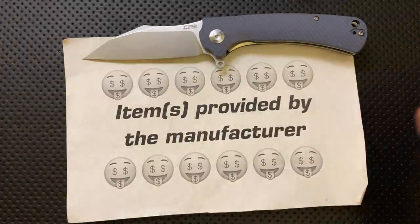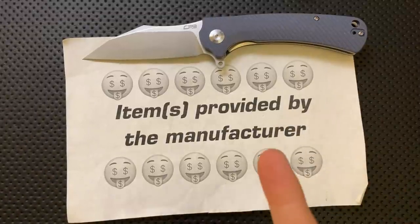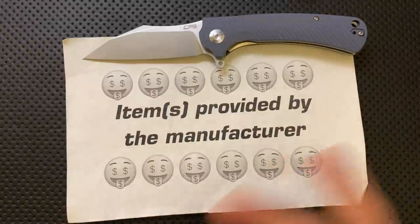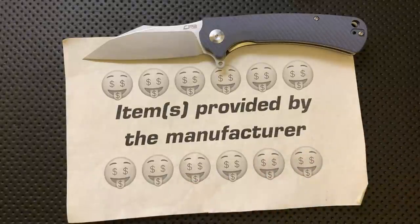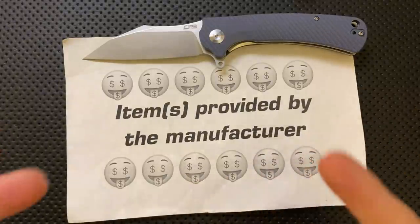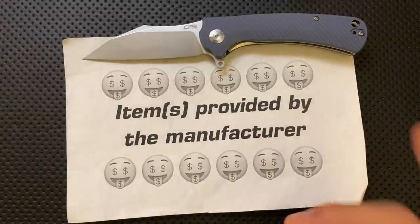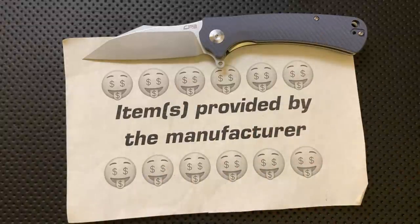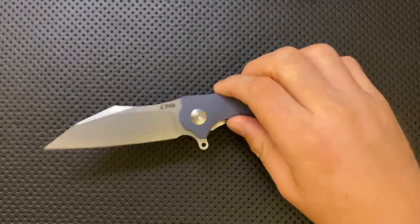I met up with them at the USN gathering, looked through their table, and said this is interesting. They sent those along. I told them, as always, I'm going to talk about the good, the great, the bad, the ugly — and it might be a gem or it might be junk. They still sent it along, so we have to assume these are the best quality-controlled ones, and I'm doing my best not to let that affect my review.